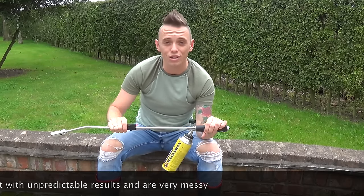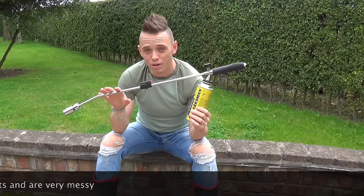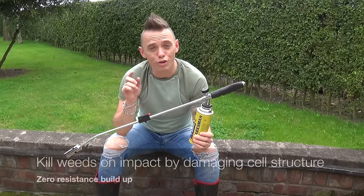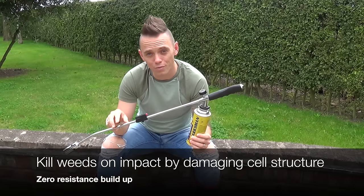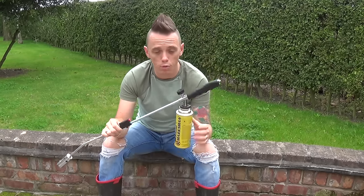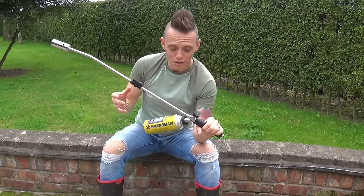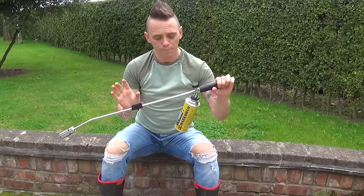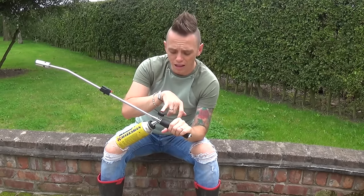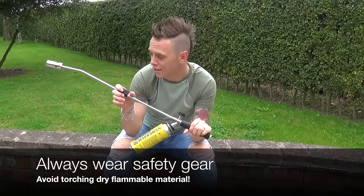The best method I've found is one of these weed burners. They run on butane gas, and the great thing about them is they kill weeds almost instantaneously with no build-up and no knock-on effect on the local environment. With a weed killer, over time your plants can get resistant, but with this bad boy there is zero resistance. And it's great fun. You buy your weed burner and attach your gas cans to it — this one screws in — and there'll be a valve for on/off to regulate the amount of gas, and then a clicker that ignites it.